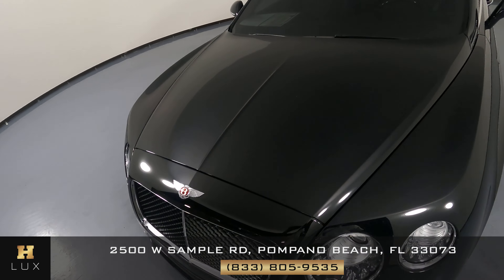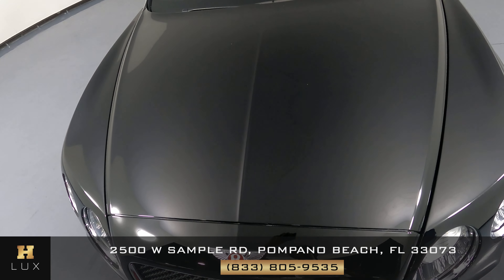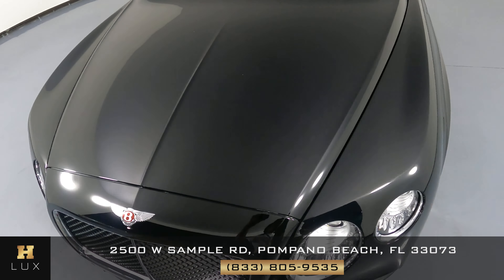Let's take a look at the hood of the car. The hood looks fine — I'm not seeing any paint chips or scratches there. Everything here looks fine. Let's have a look at the driver fender and wheel. I'm not seeing any scratches on this fender at all, and the wheel has no curb rash at all.